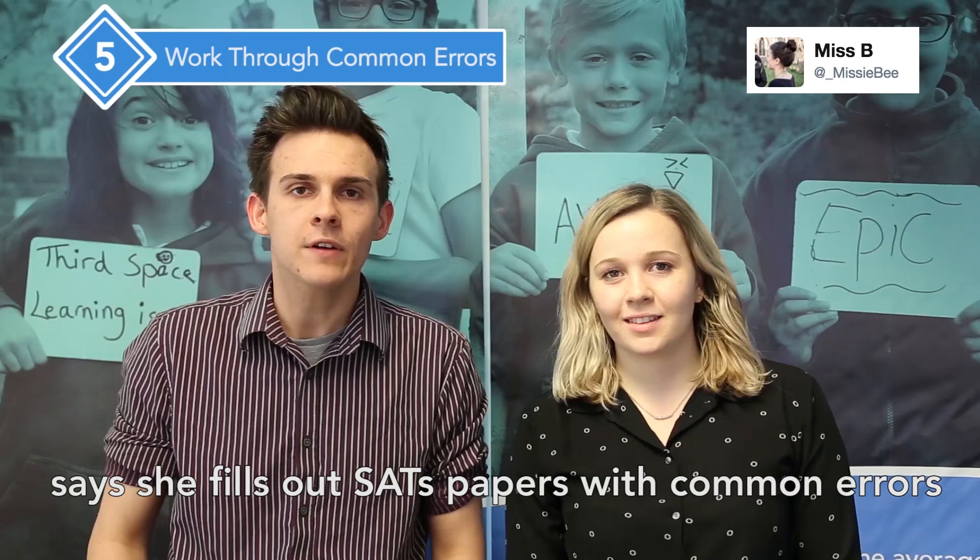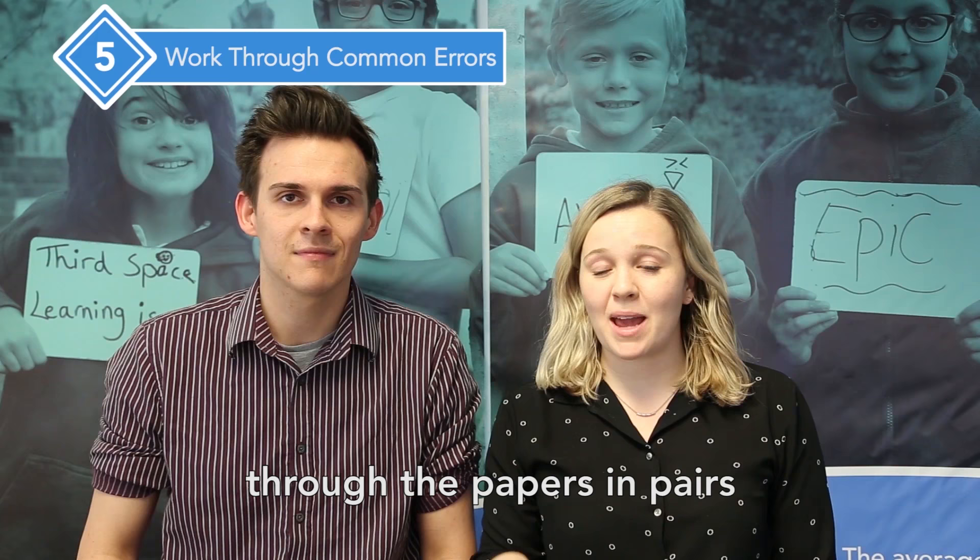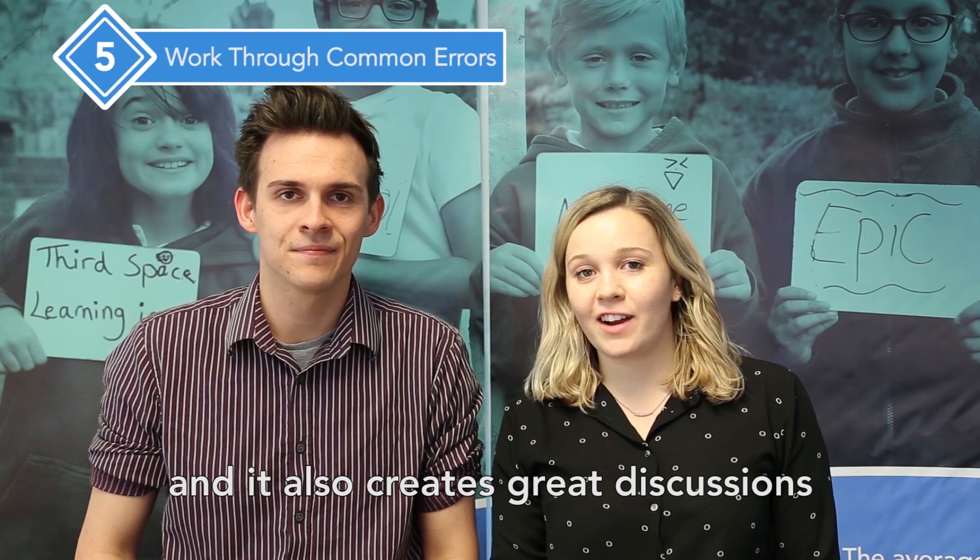Year 6 teacher and SPAG leader Miss B says she fills out SATs papers with common errors that her pupils usually make. She then makes the pupils work through the paper in pairs, seeing who can spot the errors first. It's a fun way to gamify things and it also creates great discussion, with pupils saying things like, 'Miss, you forgot the full stop again.'